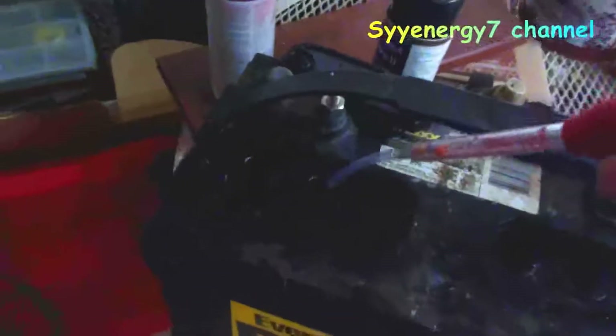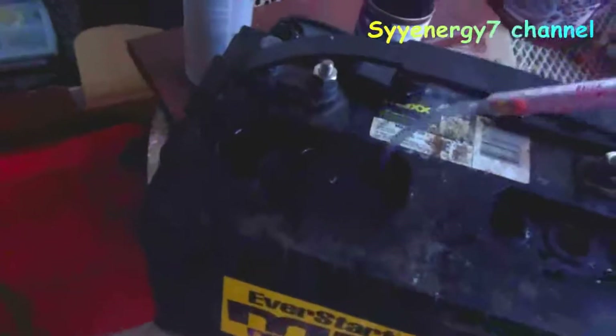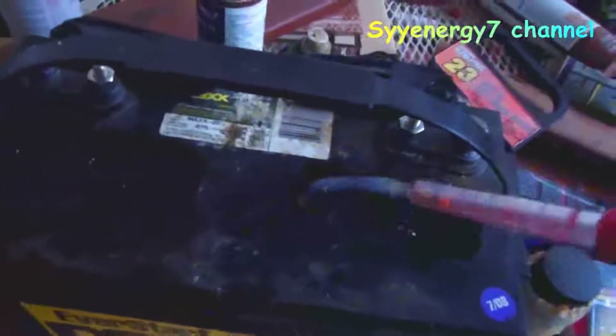I tried desulfating the plates, but it's still got two dead cells — all four balls sink to the bottom. If you ever want to check which cells are bad, the best thing to get is a hydrometer.